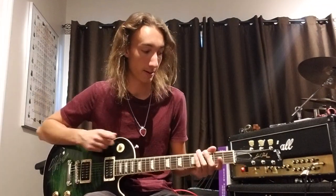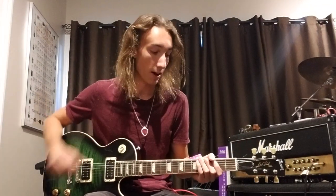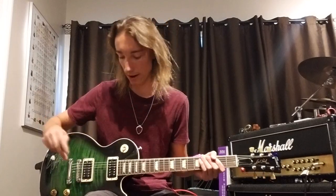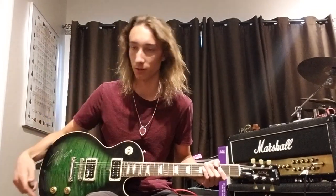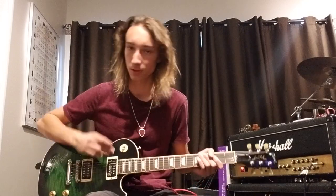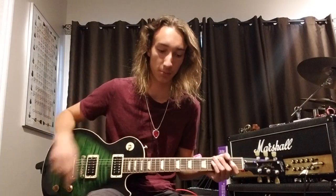To start off with, this is in E-flat tuning — E-flat standard. A lot of people refer to it as slash tuning because that's all that Slash plays in. For my tone, I have not a whole lot of gain and I'm playing on the bridge pickup for most of the song, with my tone knob set to about five, which gives you that sort of dark tone.